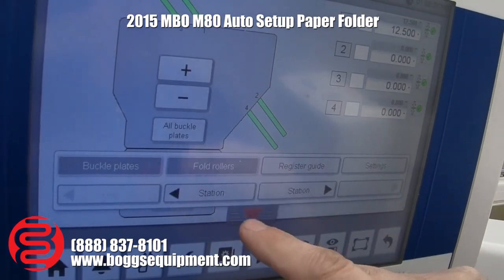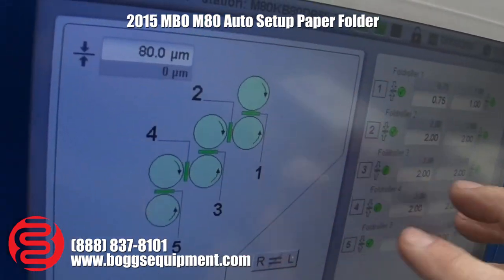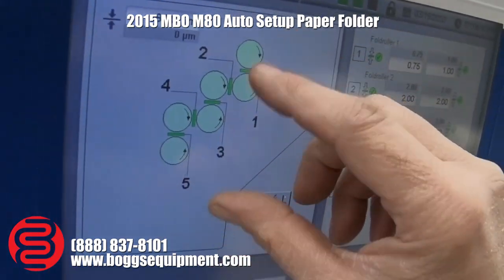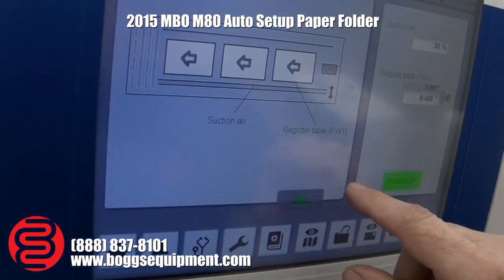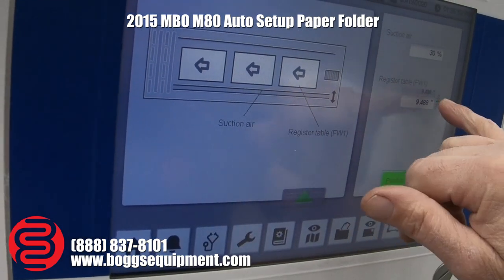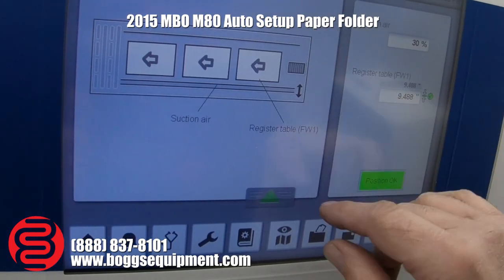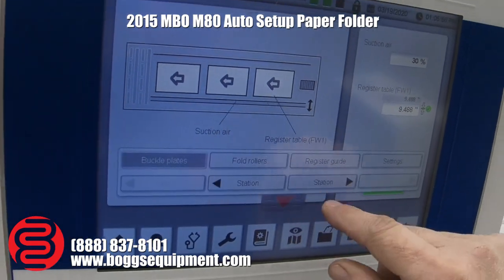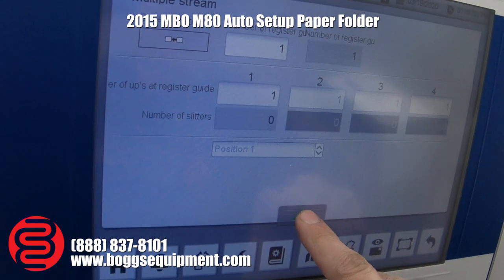Then you can go to your rollers — you tell it what size paper you're running, and it would automatically use servo motors to set the gaps on the rollers. Your register guide and the rest of these screens kind of talk you through how to set up, and it also automatically sets up the suction length.